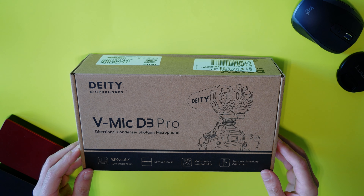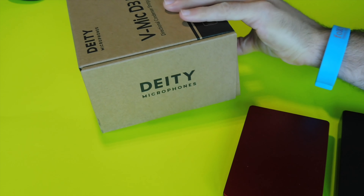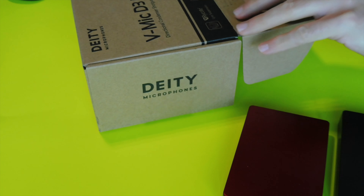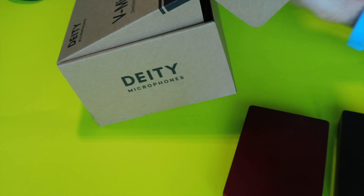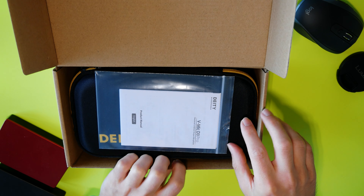Alright, so here we go. This is about the size of the box, just to give you an idea. Now if you're moving up from the Rode VideoMicro or a smaller microphone, you're gonna notice that this one is larger, but you get a lot of benefits from the larger size, from having a microphone that can be adjusted.